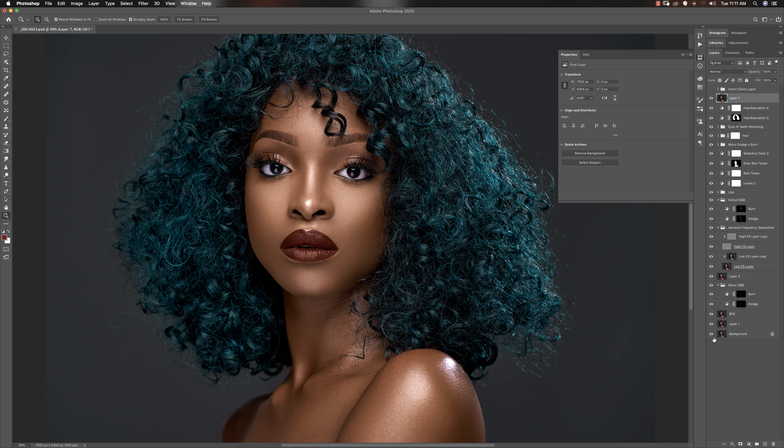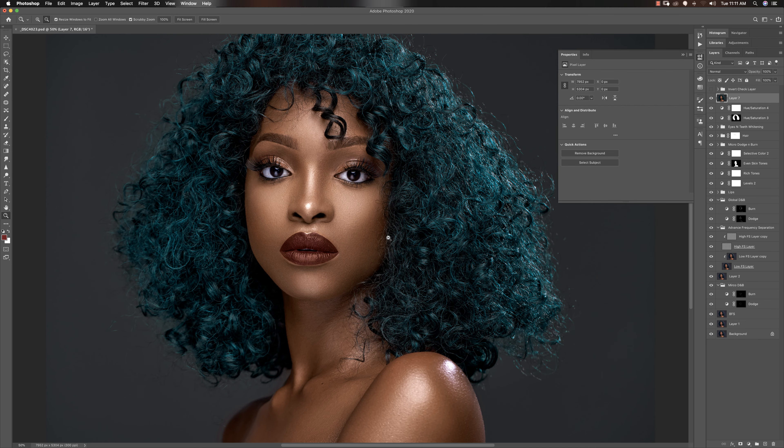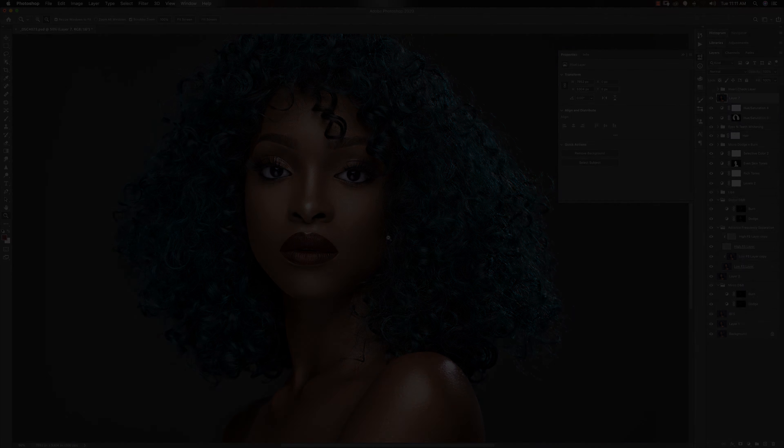And that is how I got this image from the before to the after — let's zoom in to compare. This is the before and this is the after. If you watched this video to this point, thank you. Give this video a thumbs up, and if you want to see more videos like this, subscribe to my channel, comment below, and let me know if there's something you'd want me to do or talk about. Let me know if you love the image. Thank you so much — I'll see you in the next video. Have an amazing day. Peace.